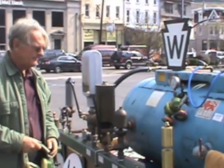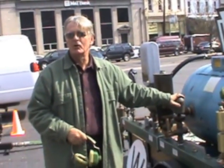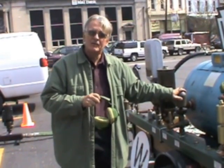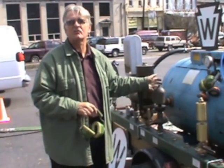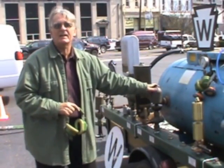The next whistle I'll show you is actually from England, but its design is very close to the types of whistles that would have been used in the United States in the 1840s and the 1850s. It's a smaller whistle, but locomotives back in those days were a lot smaller. So this is about the size of whistle that a train would have had in the 1840s.